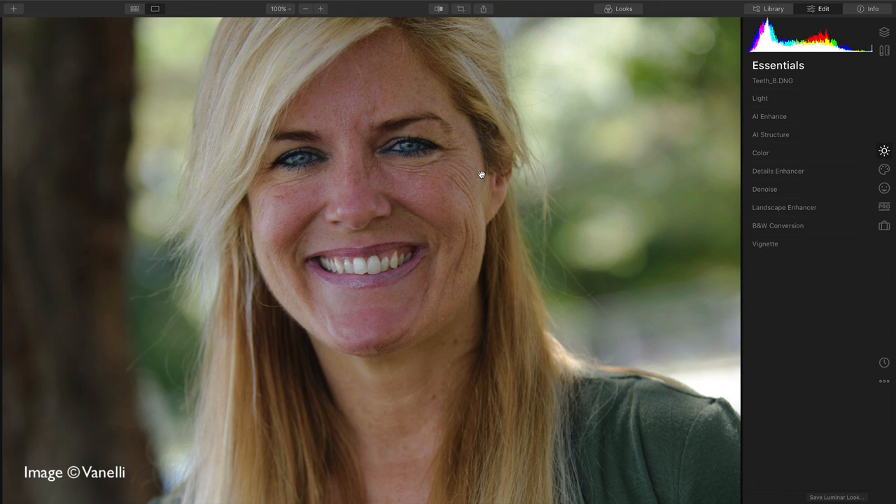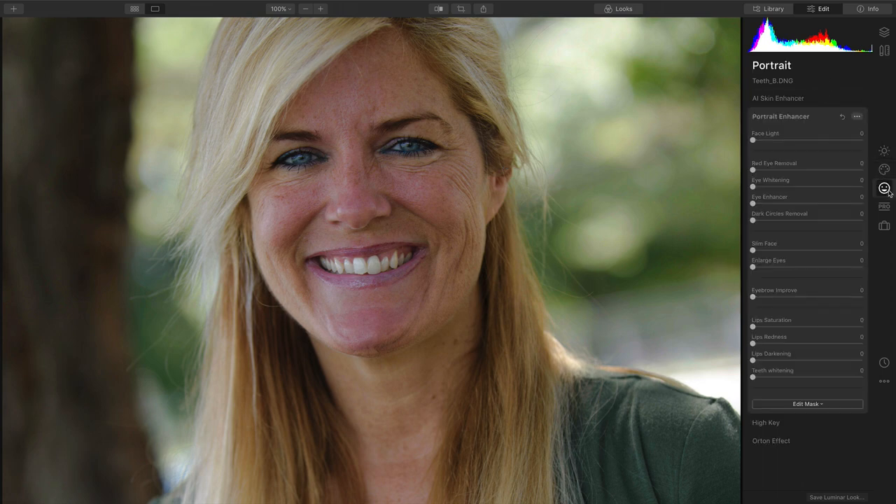Hi, my name's Rich Harrington, and I want to show you how to quickly fix a portrait to enhance the teeth. I'm inside of the beta version of Luminar 4, and with my image open, I'll switch to the portrait group.